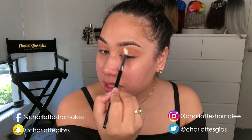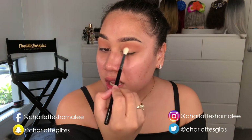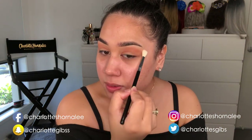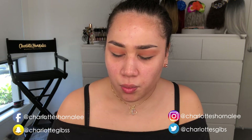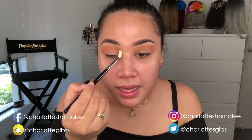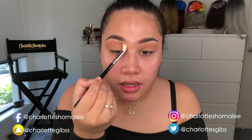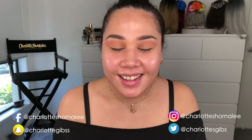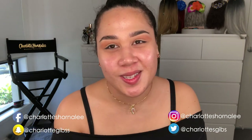The best advice I can give for cut creases is to use a magnified mirror — I love my Fenty Beauty one. It makes it so much easier to precise your cut crease when applying concealer. If the mirror is far away, you can't correct the little bumps, which is why I really love the Fenty mirror. RIP to my old mirror — it was a gift from my good friend Shanae and did great justice for a long time.